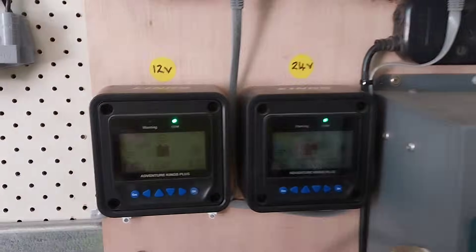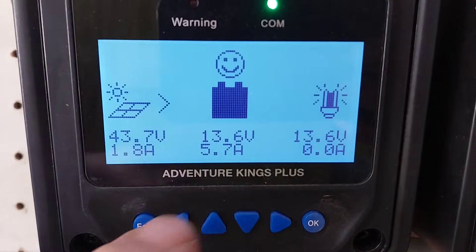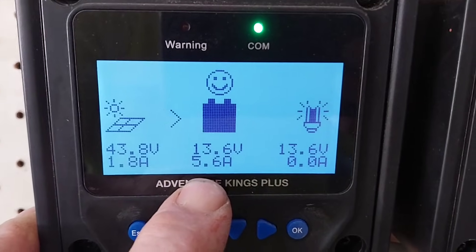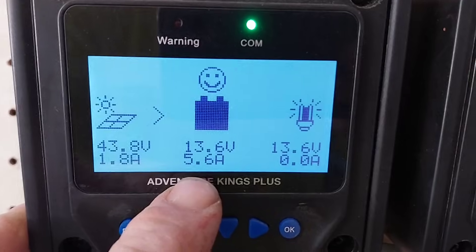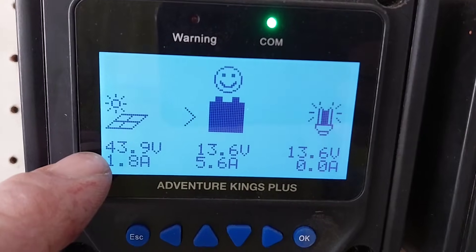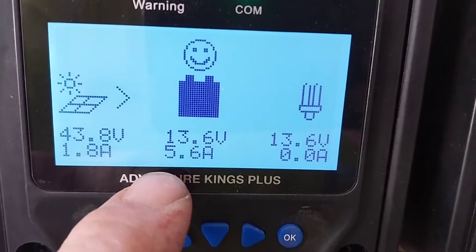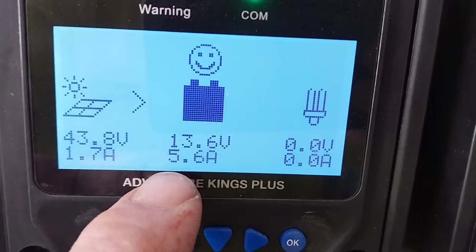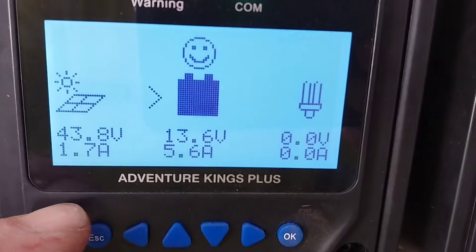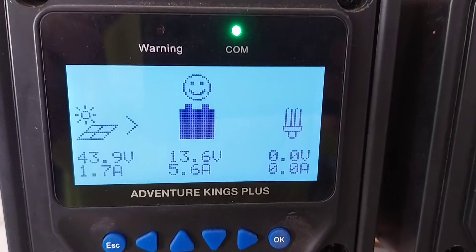I was getting about four and a half amps coming in, but now that I've upped the voltage I'm getting about 5.7 amps — an extra 1.2 amps roughly. We can see the voltage from the panels is 43 volts at 1.8 amps, and the MPPT controller is scaling that down to 5.6 amps into the batteries. The higher the input voltage you can get into the controller, the more efficiently the controllers will work.